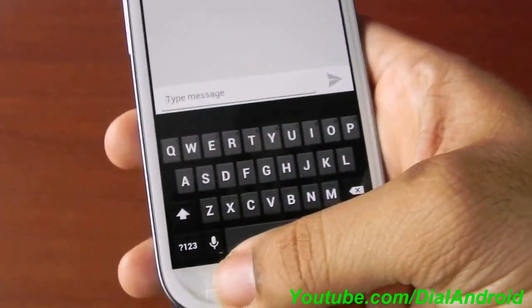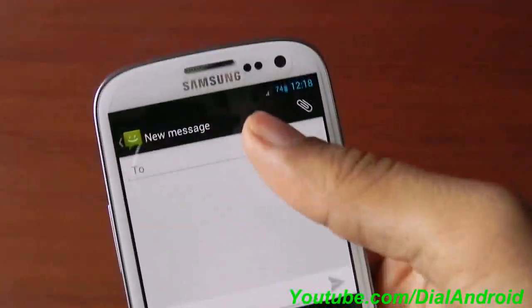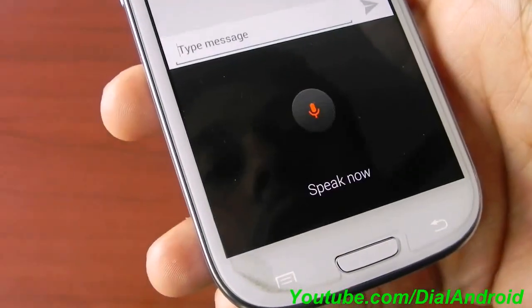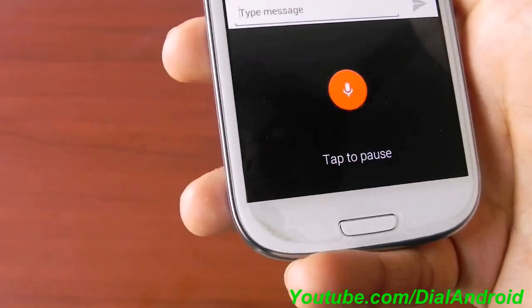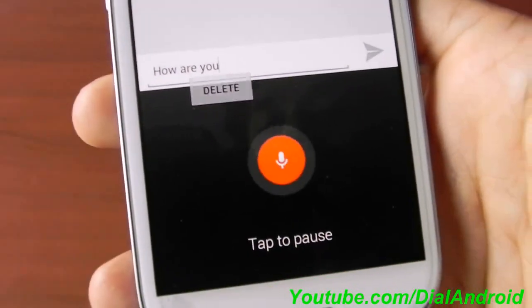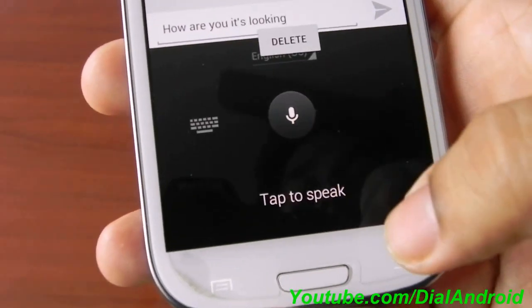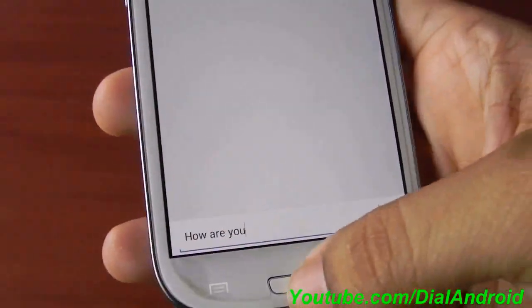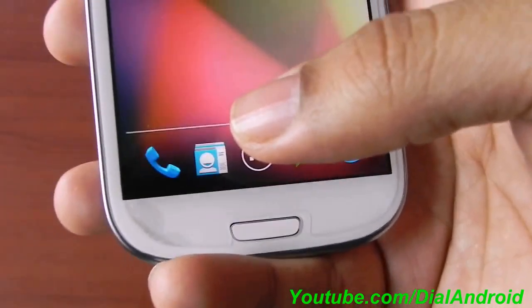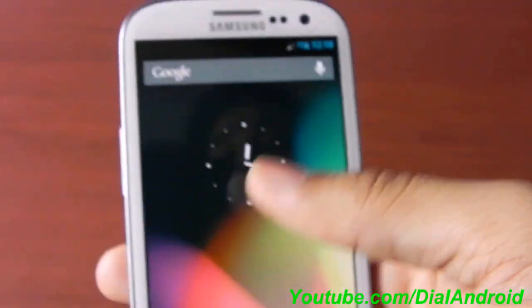I have to press this button. You can see there is no internet connection here. How are you? You can see it's working without any internet connection.